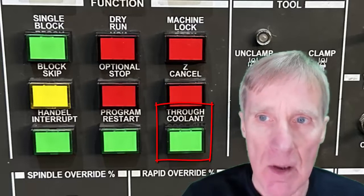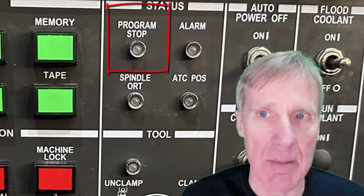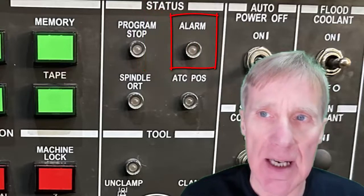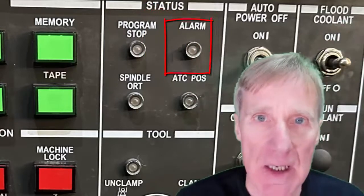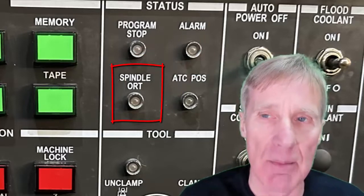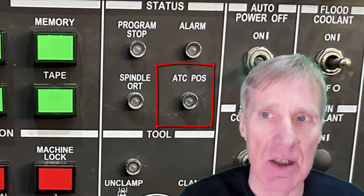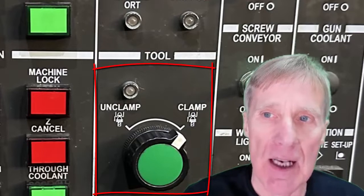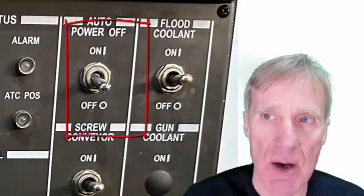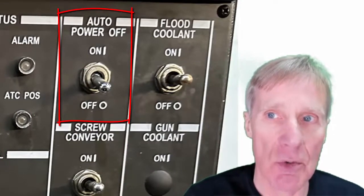Looking at the status lights: program stop means it's read an M0 or M1. There's an alarm state light, a spindle orientation button indicating the spindle has read an M19 and stopped at that position, and an ATC light meaning the ATC is at its home position. We can see the clamp and unclamping of the tool. There's also an auto power shutdown — when enabled, when the machine reads an M30 it will shut down.